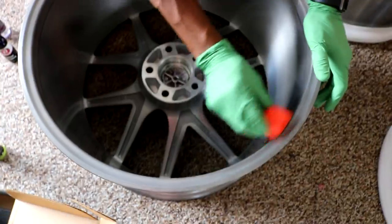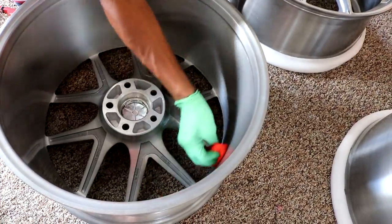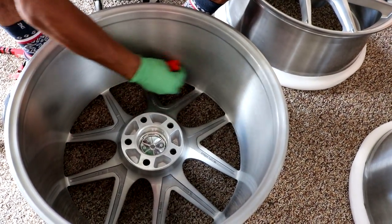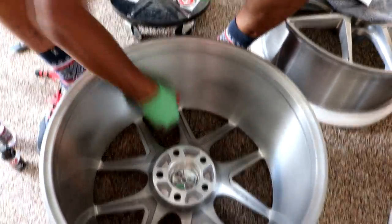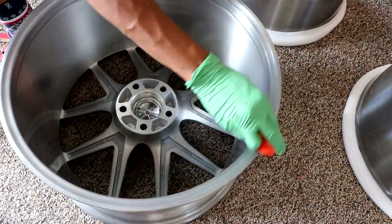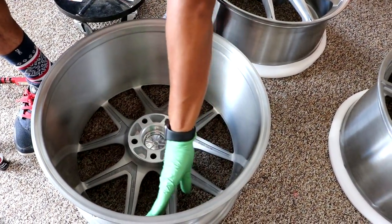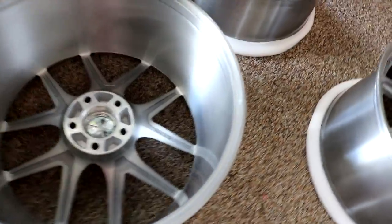We're just going to go ahead and apply the coating to half the wheel. Once you start applying it you can see where you started on the barrel, and you can smell it — it smells like it's gonna protect it. You can try to feel where you started — is it kind of sticky? Through the gloves you can't really feel it, but there's a huge difference between the coated and uncoated areas.